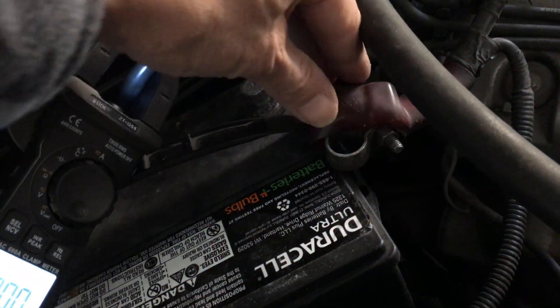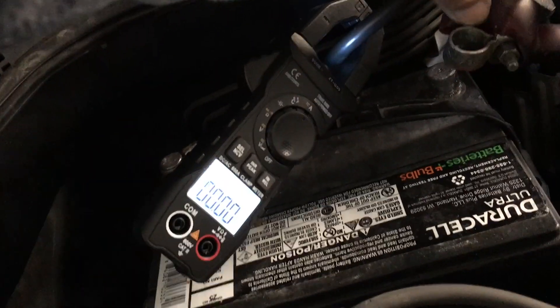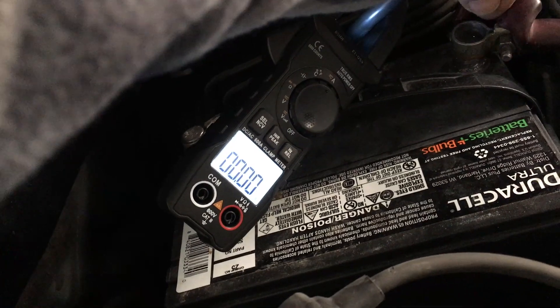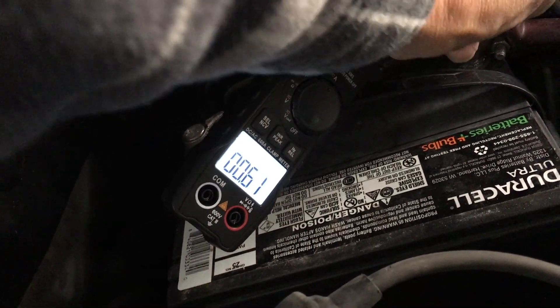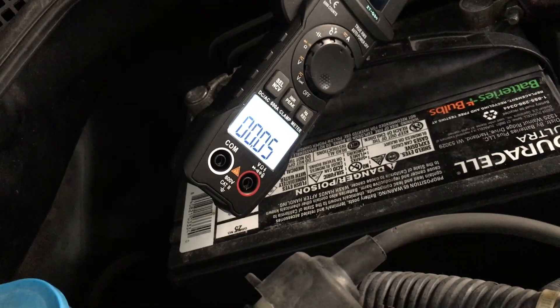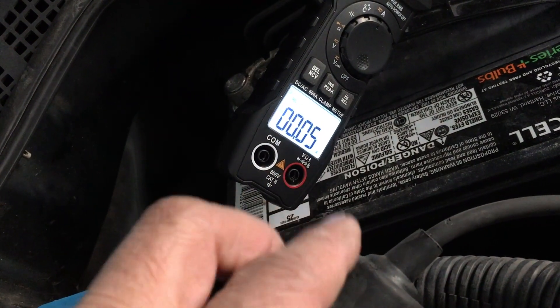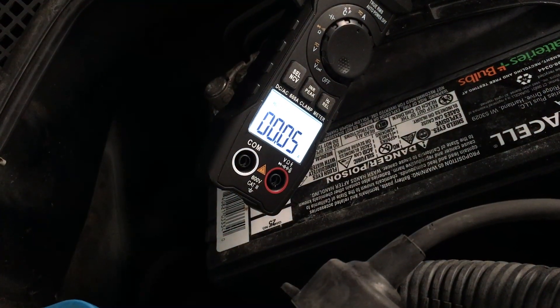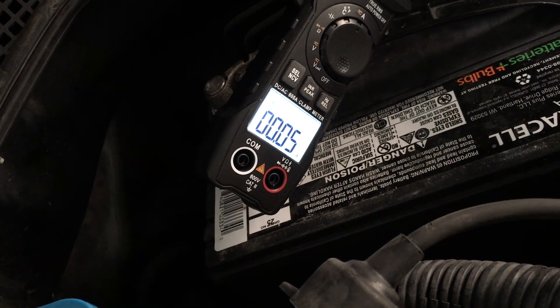Now we're going to hook up the positive battery terminal. You're going to see the current reading surge and then stabilize back down again. There's a little sparking on the terminal and it went up to maybe as high as half an amp, but now effectively there is nothing draining the battery — only 0.05 amps, which is pretty much nothing.